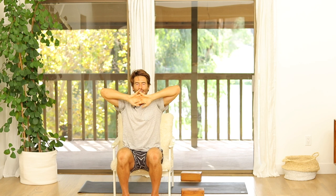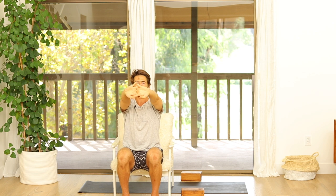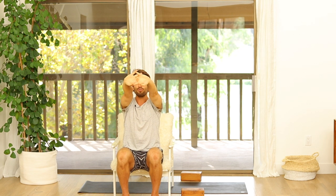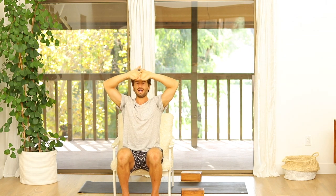Then interlock your fingers in front of you, turn your palms inside out, and just try to stretch your arms forward and back to mobilize your shoulders, your elbows, and your wrists. Then start to elevate the hands slightly so they come up in line with your forehead. Work the arms up just a little bit higher, feeling the neck muscles relaxed.